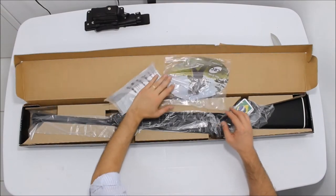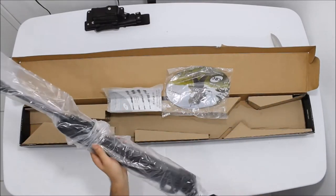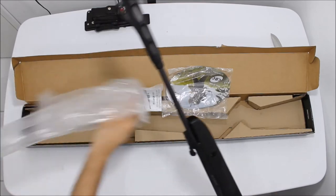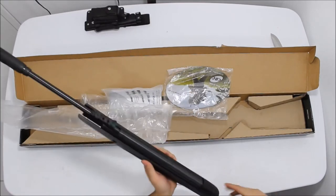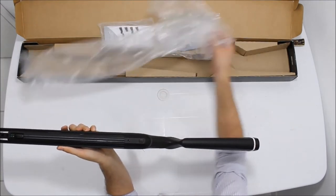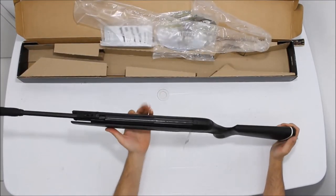Tá aqui o manualzinho. Muito bonita. É uma carabina leve de entrada, muito bem acabada. Eu gosto muito dessa carabina. Acho que é uma das melhores carabinas de Nitro no mercado.